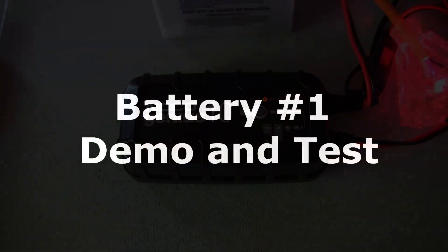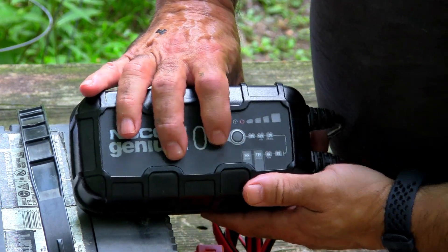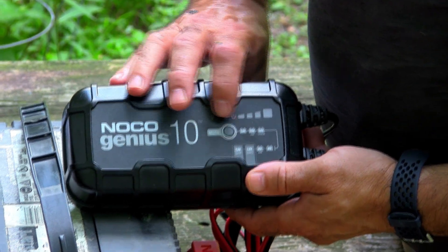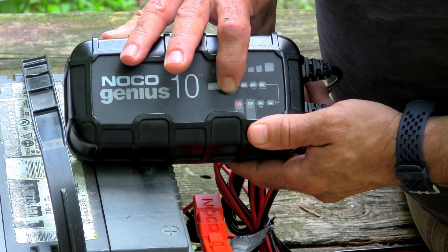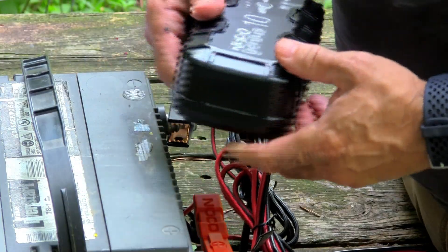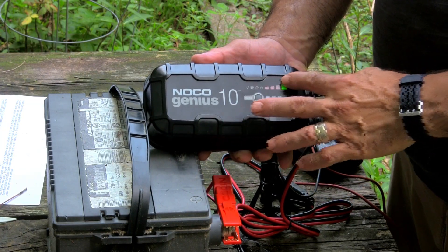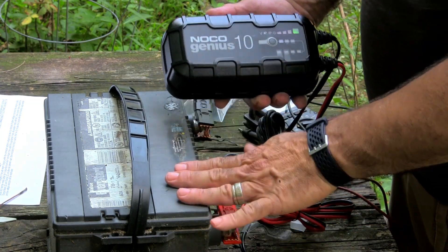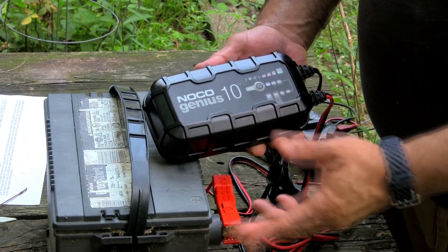This first battery is low — about 11 volts last time we measured it. I'm putting it on 12-volt mode and we'll come back to see how it looks. About an hour later, it's got a full charge using 12-volt mode. This battery is five years old and we use it for general purposes including starting equipment. It took a full charge without any issues.